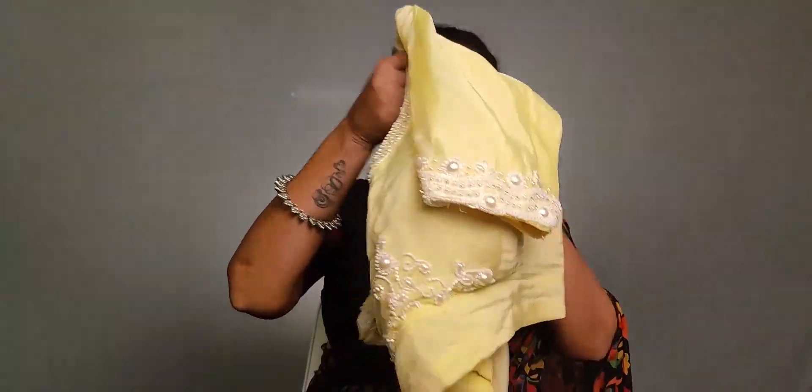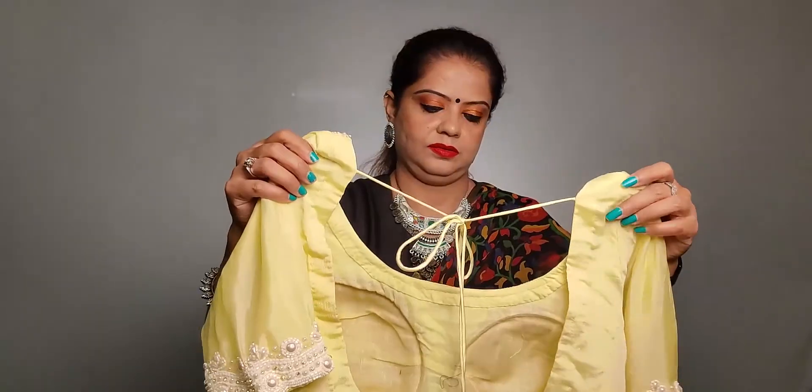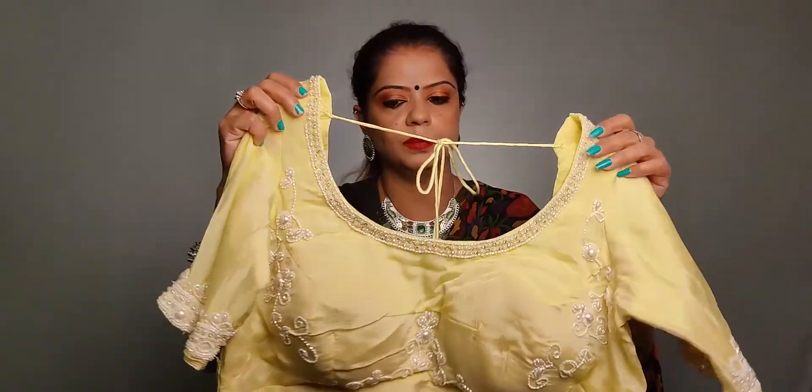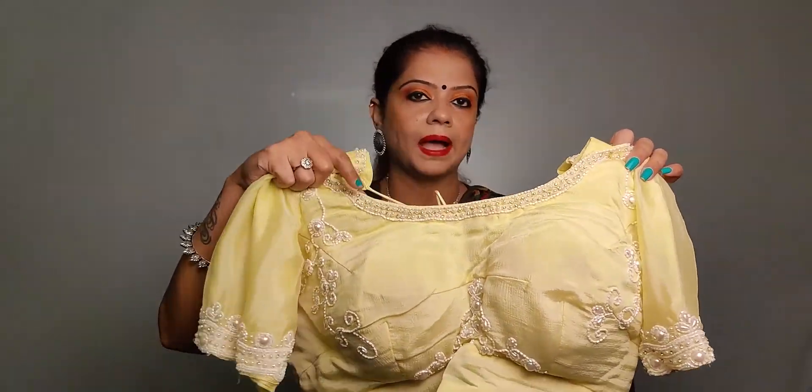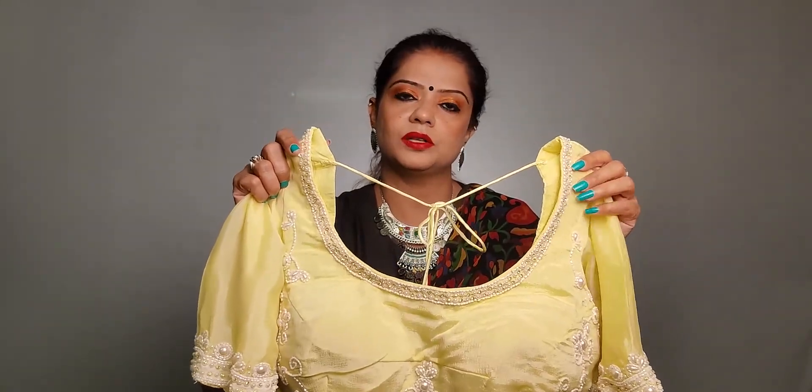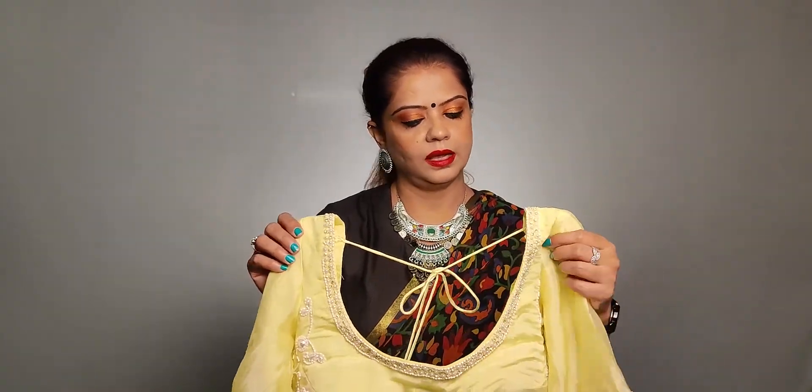If you need a blouse and you want to keep a deep neck with embroidery on the back, the embroidery won't go to waste — you can use it for the back part and it will look beautiful. I keep my blouse padded when I have a deep neck so that the strap doesn't show, because if it peeks out it gives an uncomfortable feeling and affects your confidence.